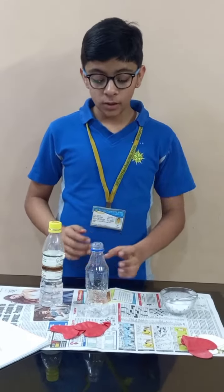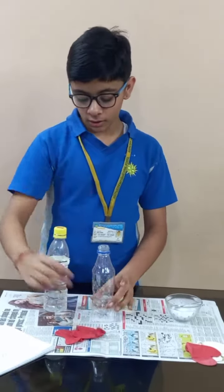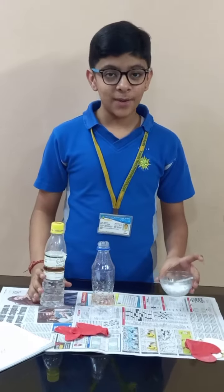Hello, I am Kushmanit and today we are going to do a science experiment in which we need an empty bottle, a balloon, vinegar and baking soda.